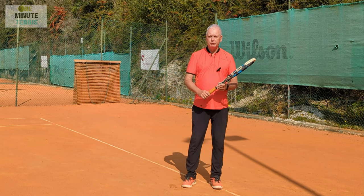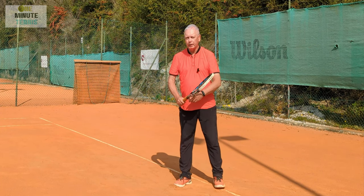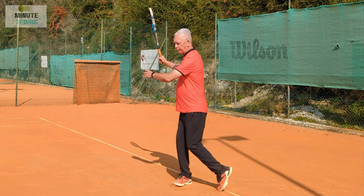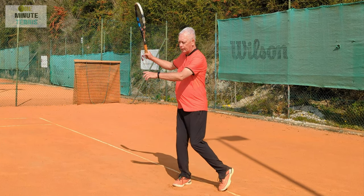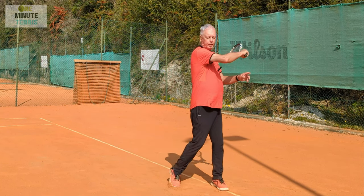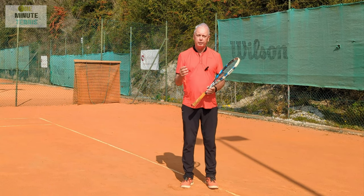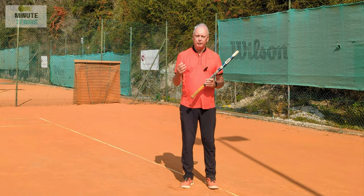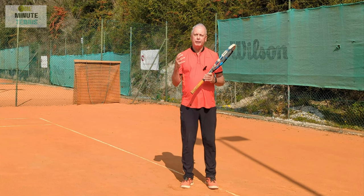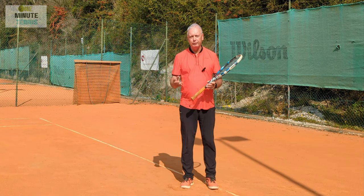Now I'm going to release the upper arm. I'm still going to lock the forearm, the hand and the racket, but I release the upper arm. So the same movement — I'm holding the racket tight and I release the upper arm. And I can feel an increase in speed straight away, and yet I'm putting the same amount of minimal effort into rotating the body. So I'm putting the same effort in and I'm getting increased power out. This is leverage.